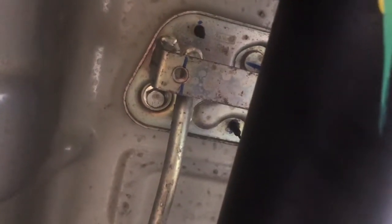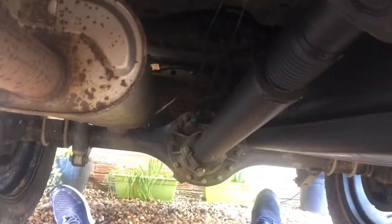Hi guys, welcome to today's video. I'm sat underneath our car, which is the car that I based my FDX HiRock off.